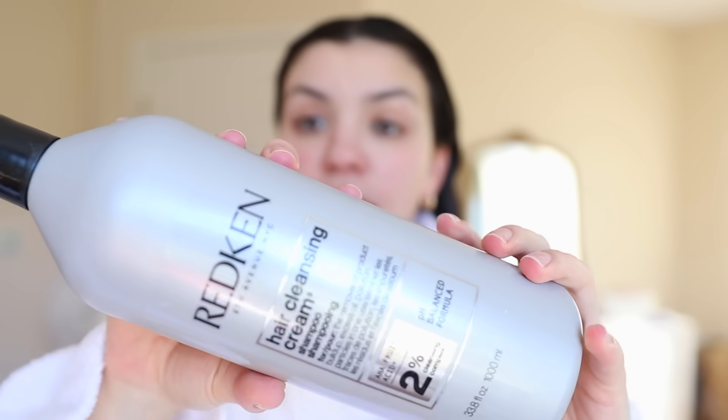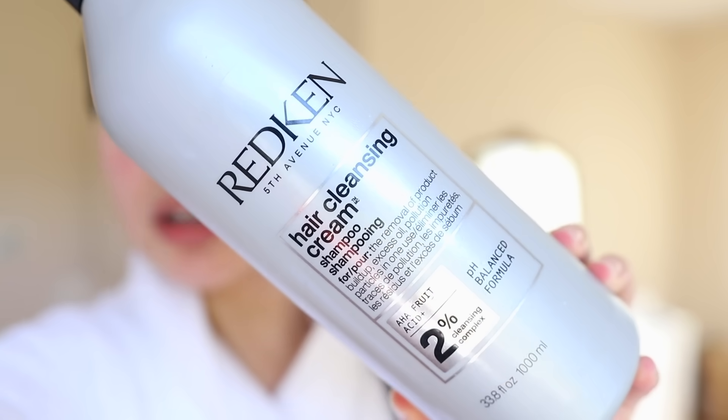The garbage truck is literally right outside my window — I'm sorry if you can hear it. But I just shampooed my hair. To shampoo, I used the Redken Hair Cleansing Cream. This one does have sulfates, which is something I use normally for a clarifying wash. What I realized from Irina's video is the importance of really protecting your hair before you shampoo, especially if you have oily hair and especially if you use a shampoo with sulfates — just making sure you are protecting every single strand of hair.